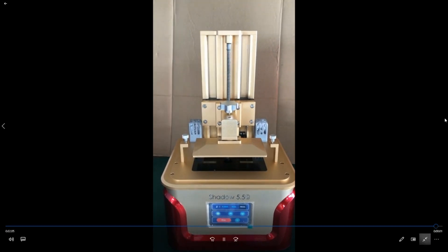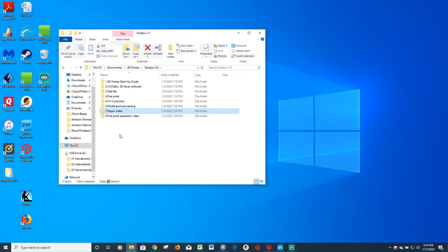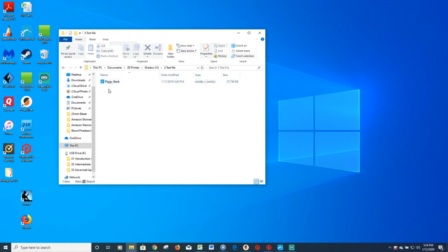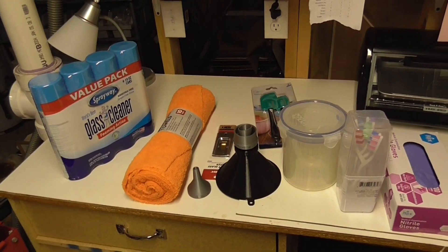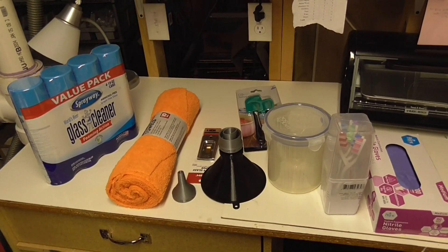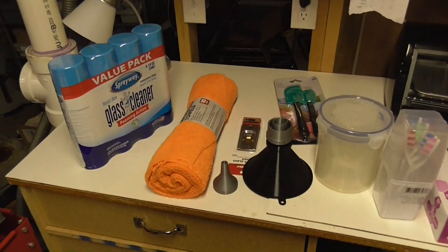If you have any issues, check out all the videos included on the thumb drive. Also on the drive is the test file I'm going to use for my first print — a piggy bank. You don't even need to go into the slicer, Chitubox, at all; you can do a test print right away.